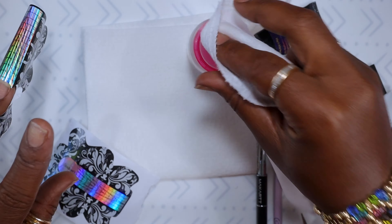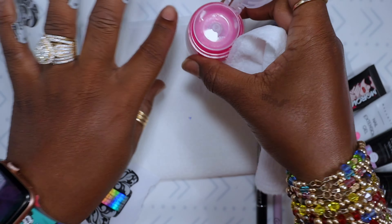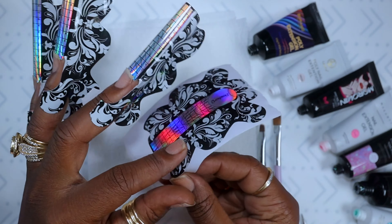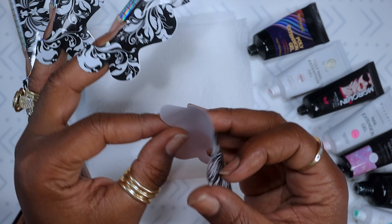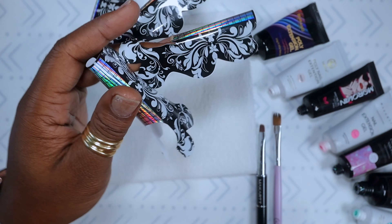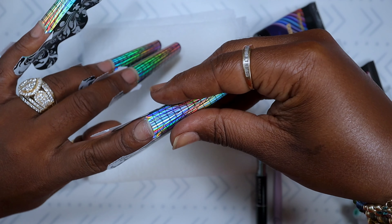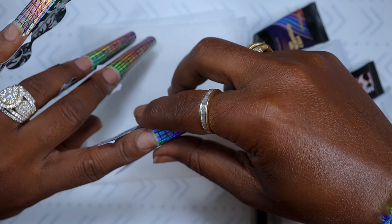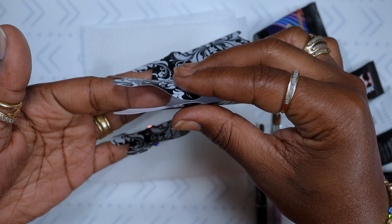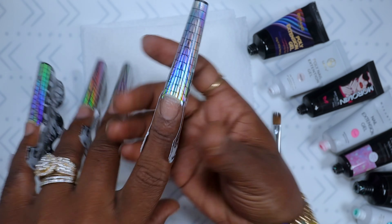We're going to start out with putting the form on. From the time I was doing my forms until I got to this point I scratched my hair, and the nail got pretty oily, so I just wiped it off with a little alcohol to make sure my form will stick to my finger and I don't have to worry about it constantly popping off. That's a tip — if you're using forms or even tips and you or your client scratch your hair, just take a little alcohol on a paper towel and wipe that nail and finger off to remove the excess oil.